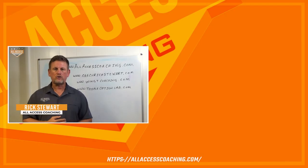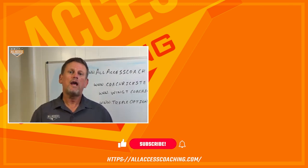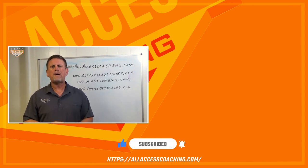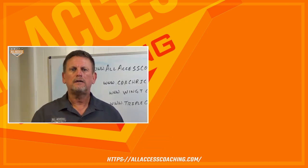Coach is Rick Stewart with AllAccessCoaching.com. I really hope this video helps make you a better coach. Make sure you hit the subscribe and like button below so we can let you know when new content becomes available, because we're all about coaches helping coaches. Remember, Coach: better today, never as good as tomorrow.